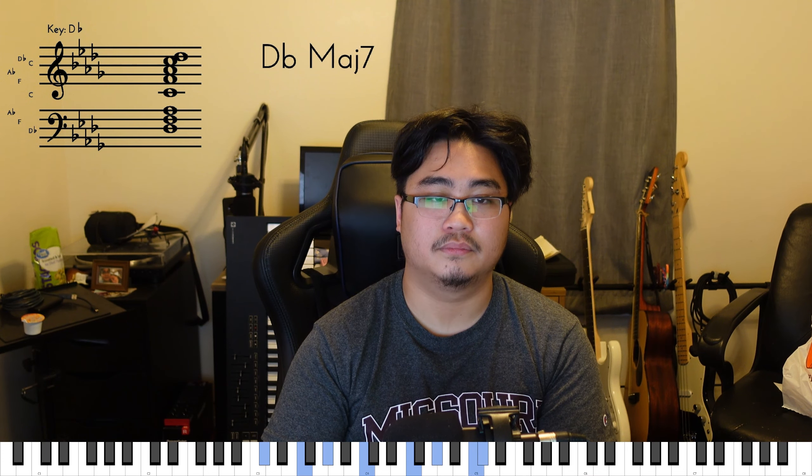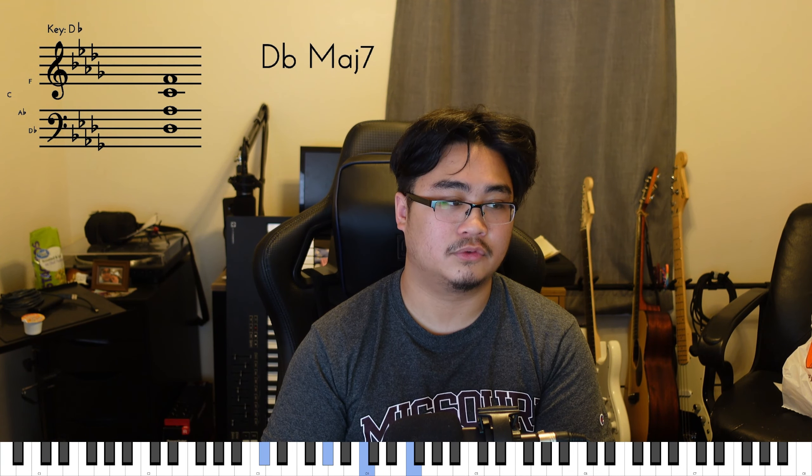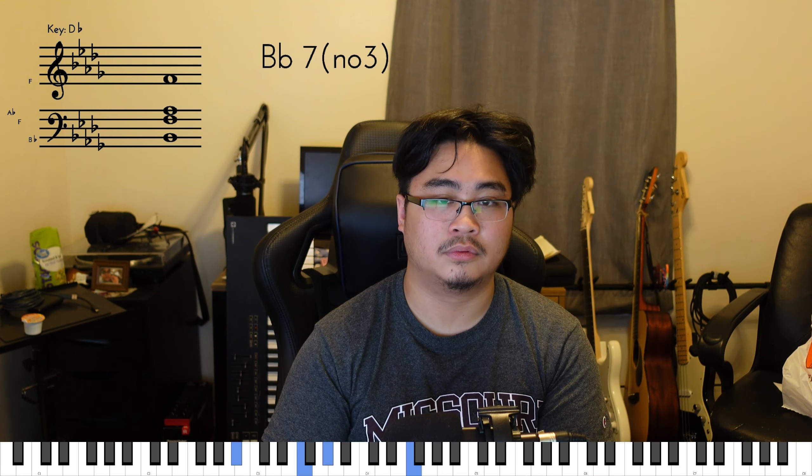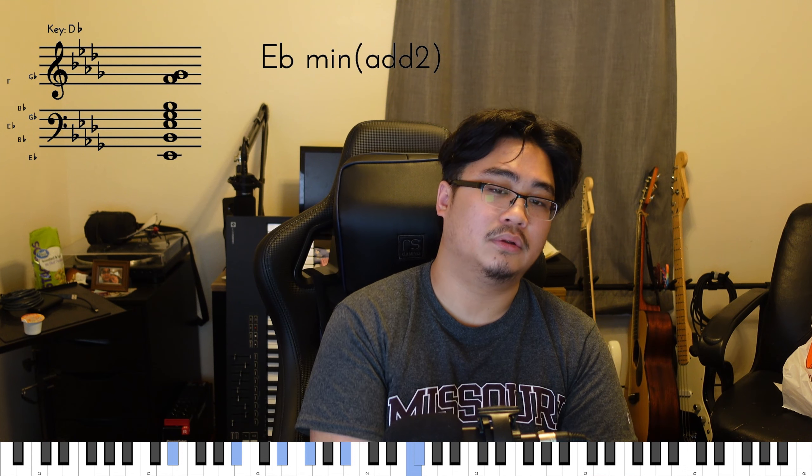It's going to be a Bb minor 7. The way I would play it is with the Bb on the bottom, the Ab on top on my thumb, and then Db, F, and then Ab. So that's the way I would play it. And pretty much there, you've started the whole song, so congratulations. You're pretty much almost there. I'm just joking, of course.